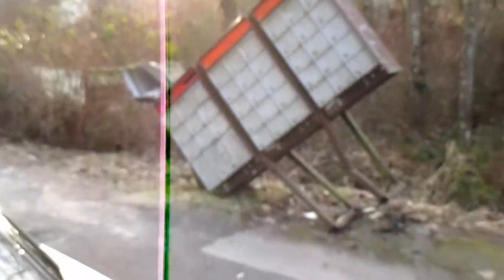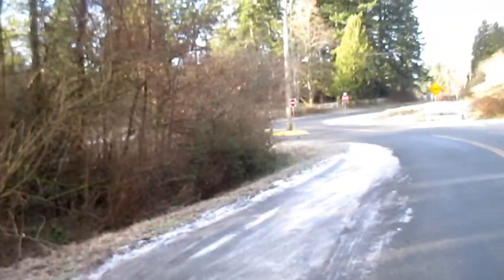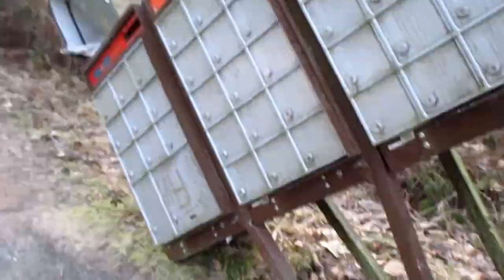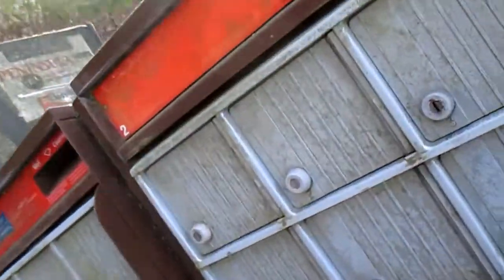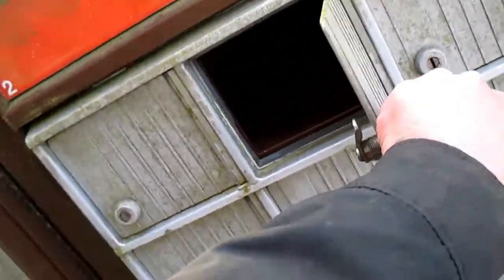I came here to check the mail, but it looks like somebody fucking ran into it. Between the stops I'm getting hit every week and this — thanks whoever did this. Anyways, see how the mail works in the bizarro world.